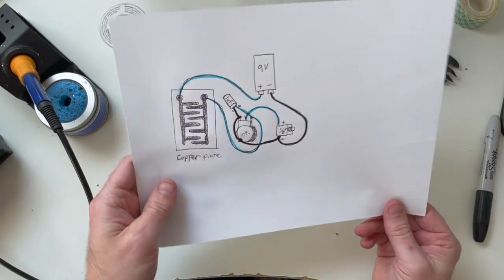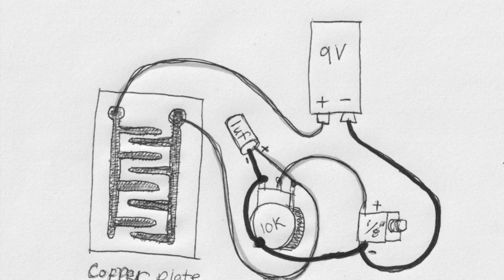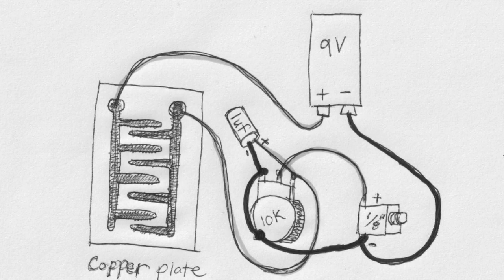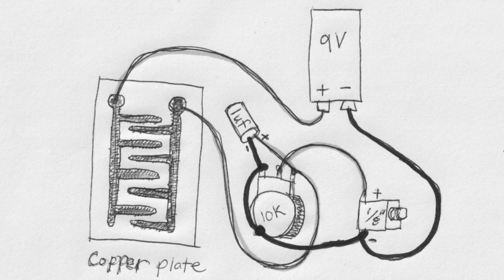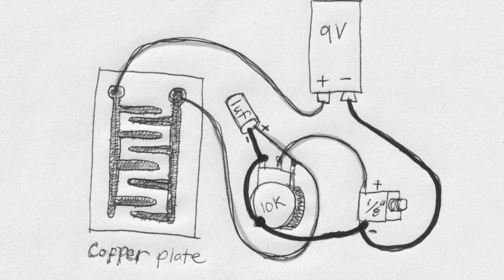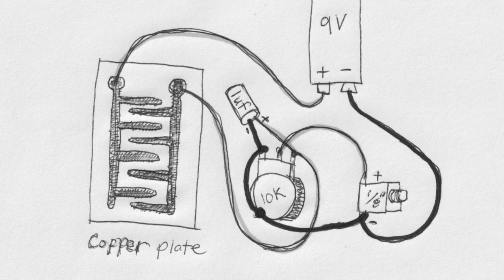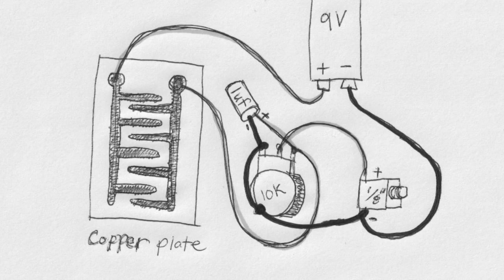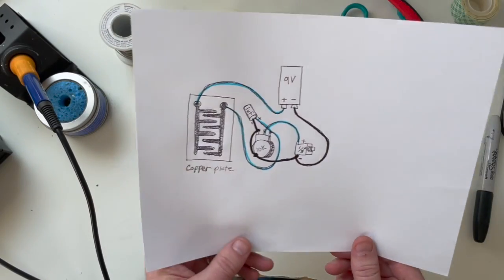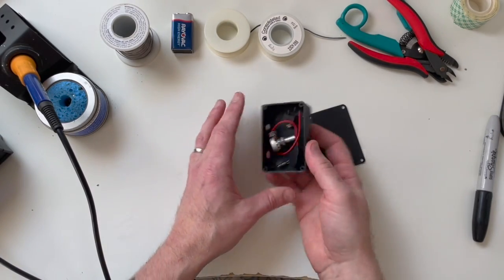While that's etching, let's take a quick look at the circuit. You've got the 9-volt battery supplying voltage to the copper plate, then that positive voltage comes off the copper plate and goes to the pot, and from the pot goes to the 1/8-inch jack. At the pot we're also putting a one-microfarad capacitor to help filter out static. Then we connect all the grounds together — from the capacitor, the jack, and the battery — and ground them all to the pot body. Very simple circuit. While we're waiting, let's go ahead and build it.